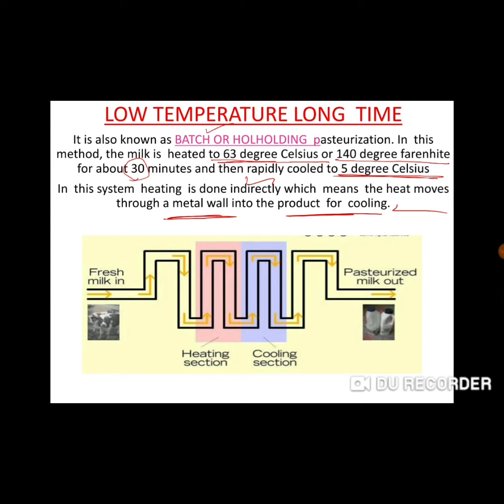In this method, we use two sections. The flow chart shows that we use raw milk going into the heating section at 63 degrees Celsius for about 30 minutes. We provide heat indirectly through metal walls. The milk is held here — therefore it is called the holding process.